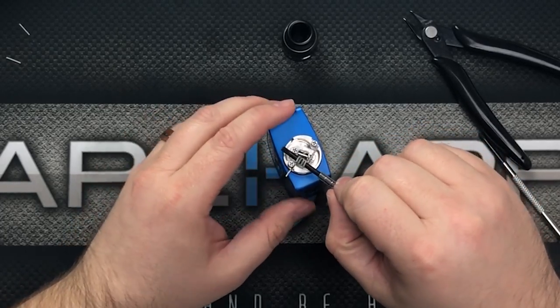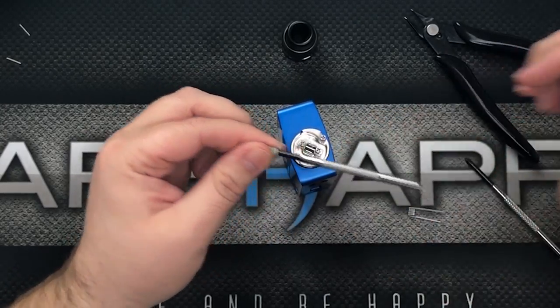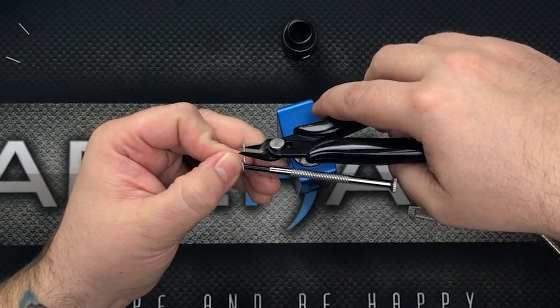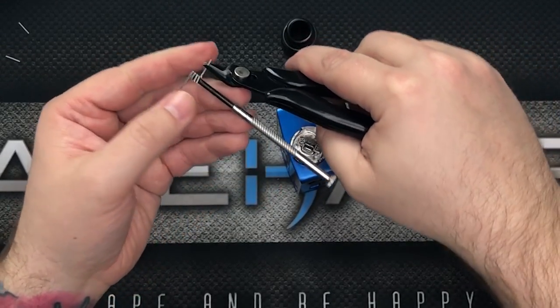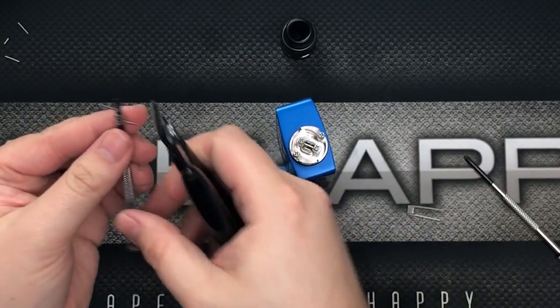I'm going to clip these leads just a little bit because they look a little long. The post terminals have a little bit of space between them, so spacing out the coil will make it easier to install. I'm going to clip a little bit more off so it'll be easier — clip right about there and hopefully I don't clip too much.